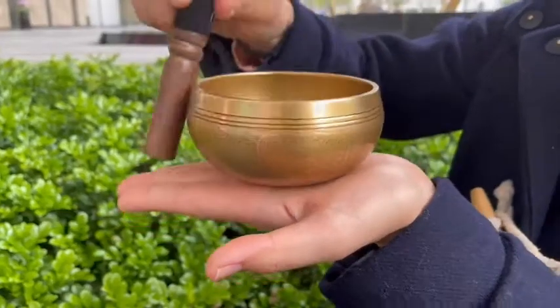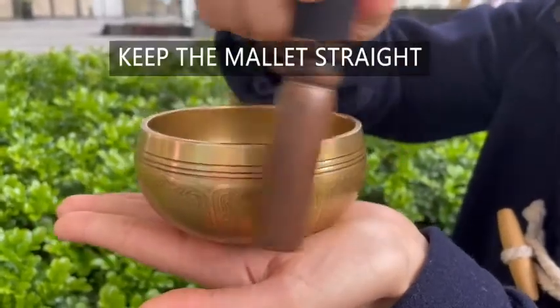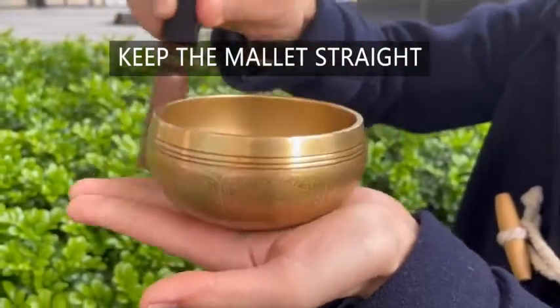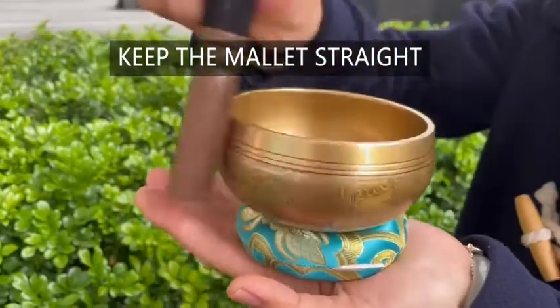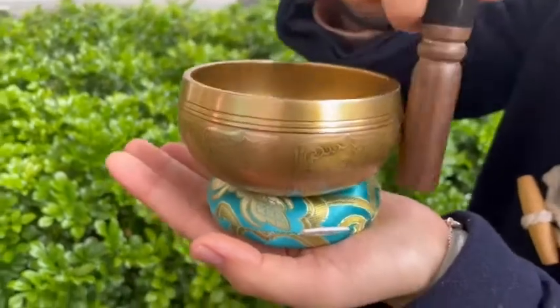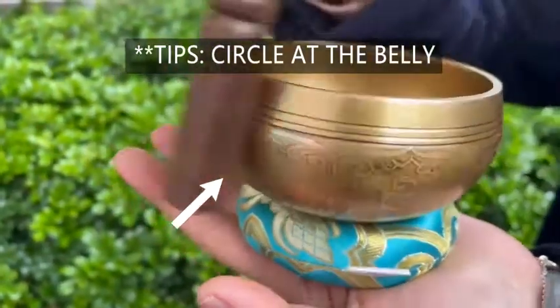And before the vibrations dissipate, immediately position the mallet vertically near the rim of the bowl and begin circling the rim in a clockwise motion. It is important to start circling the rim as soon as you make contact with it to start the singing.